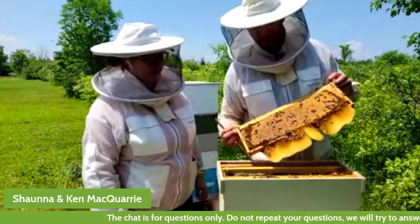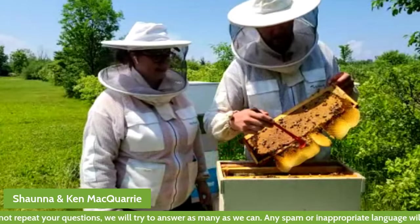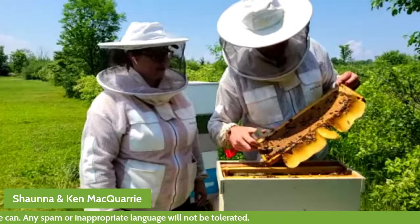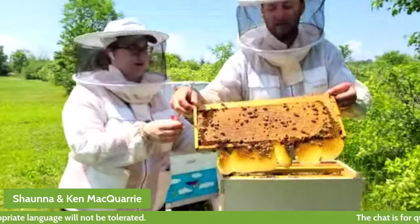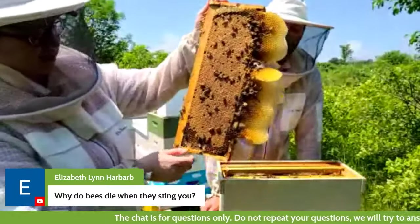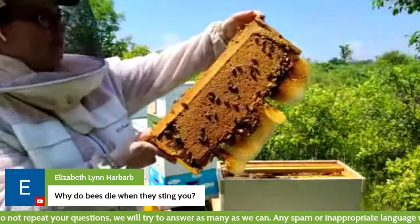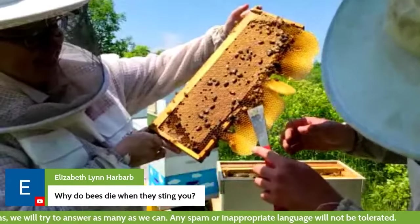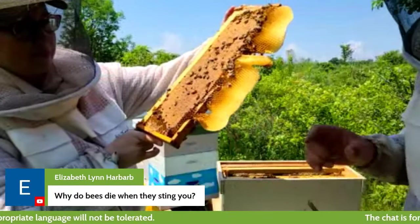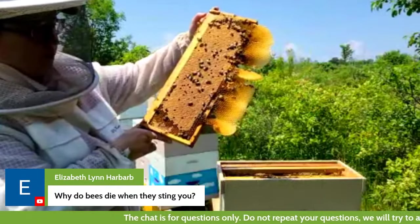Here's something kind of funny — we put a medium frame into a deep box, so there was extra room for the bees to make more wax the way that they want to. There's something really interesting right here — this is called a queen cup. The way that bees make new queens is they make these little queen cups. The queen will lay an egg in it, and the bees can draw it down to make what's called a queen's cell — it could be about this long. That's how the queen can grow to be bigger — she has a bigger cell to emerge from.